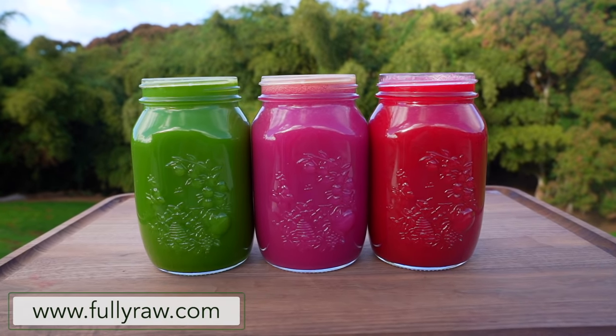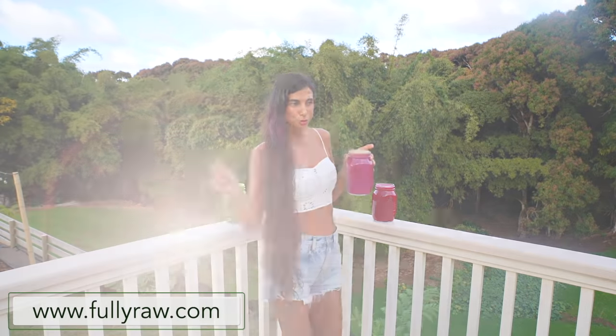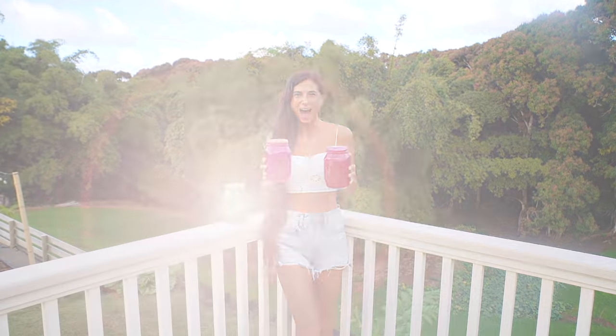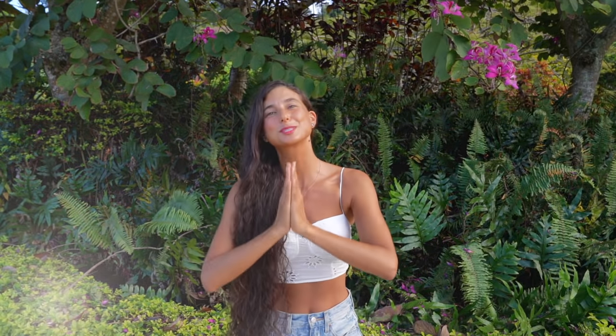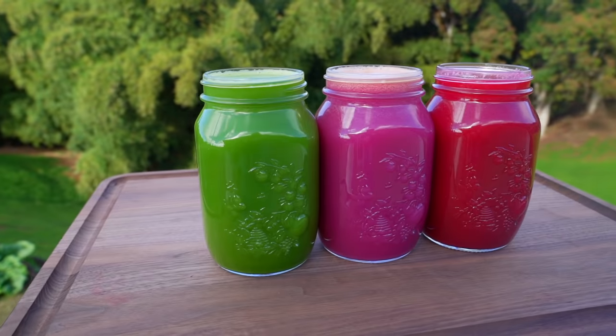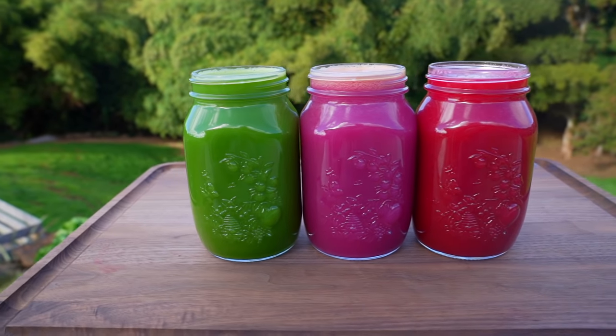We all want to feel our best and look our best and we want to be able to enjoy recipes that taste good and that help us get the results that we want. Whether you're looking to feel better physically, mentally, emotionally or spiritually, these recipes will speak not only to your belly but also to your heart. These juicing recipes are simple, quick and delicious and I've only used three to four ingredients per recipe to make this as easy as possible. My goal is to get you in the kitchen juicing, but also to get you motivated, inspired and excited about taking care of your health.